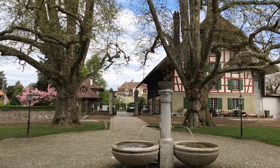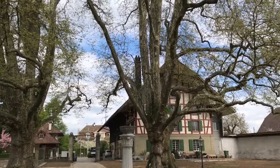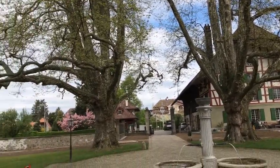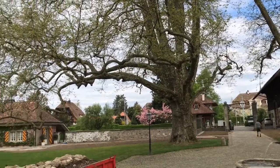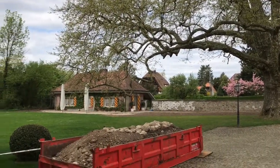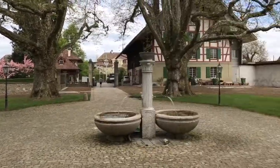I think now is a perfect time to sketch — those trees are really impressive and they're not blocking the view that much, they have a nice tint of green already. Construction work is still going on, let's see what we can find here.